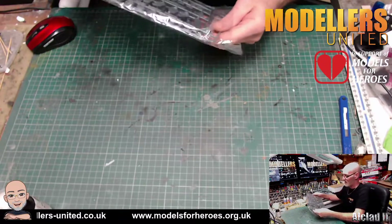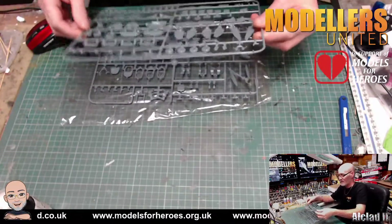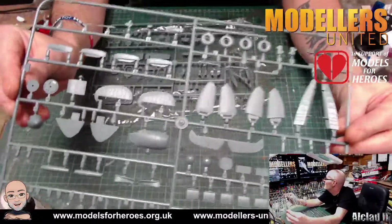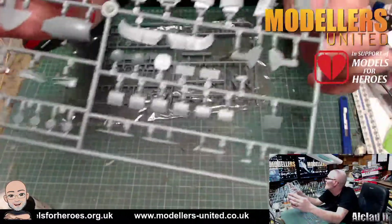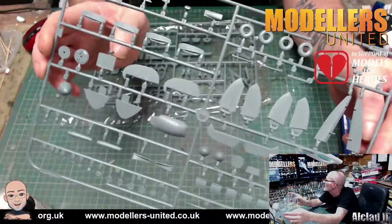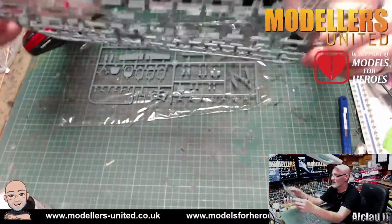Then you have the other small parts — rear tail fins, wheels, everything nicely detailed. You'd expect that on a new tool kit. It's just a nice kit.